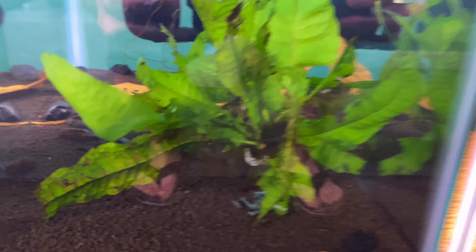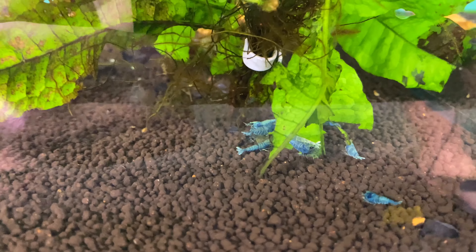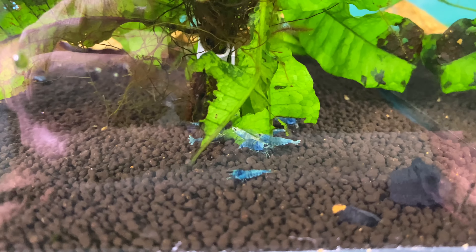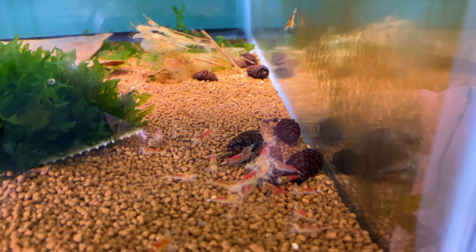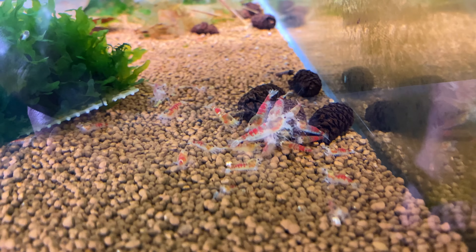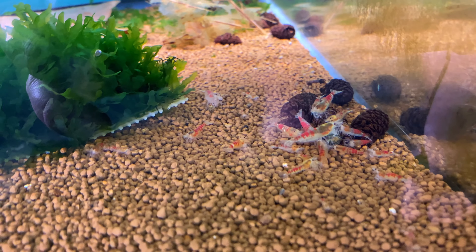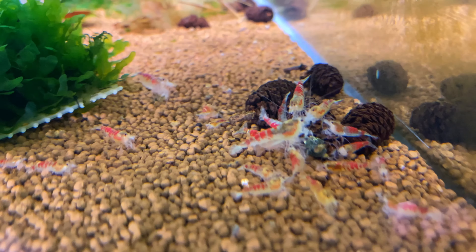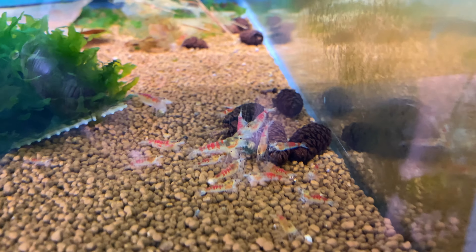These are some blue bolt extremes that look awesome — also from Lucky Aquatics, so thank you Shelly. And then one of my absolute favorites: red Calius. This tank has come back quite a bit and they're doing well. I've got some in there that need to be culled — you can see the ones with white on them. Those with white I don't believe are pure red Calius, so they need to be culled to pull that genetic out.